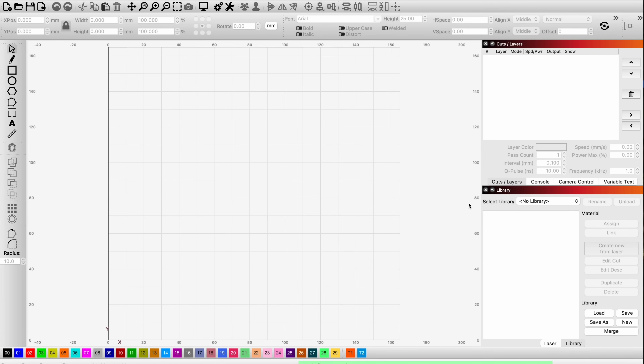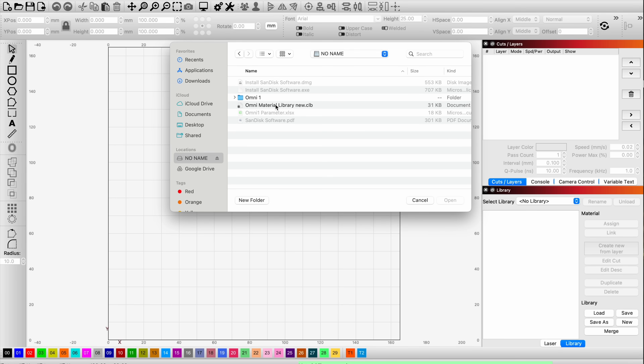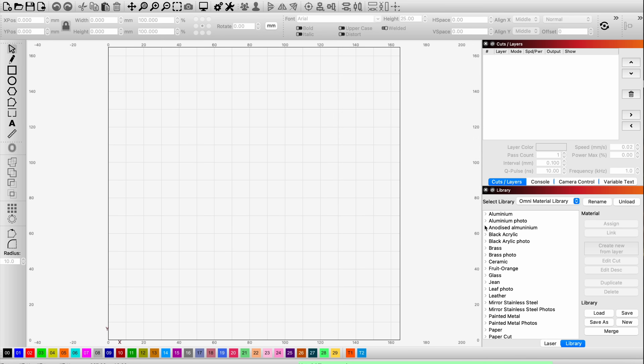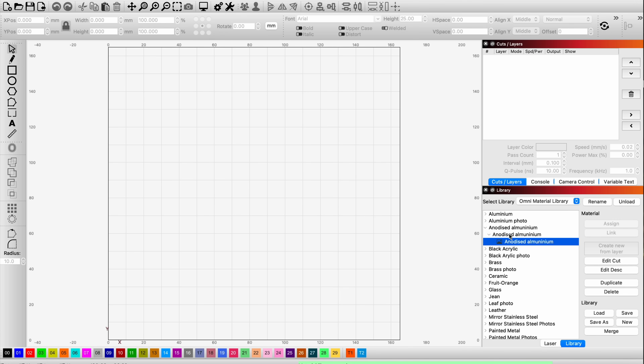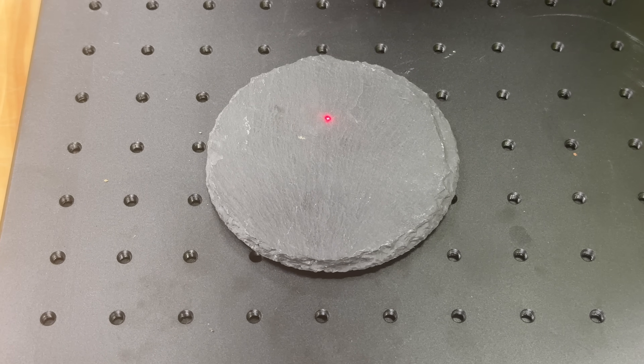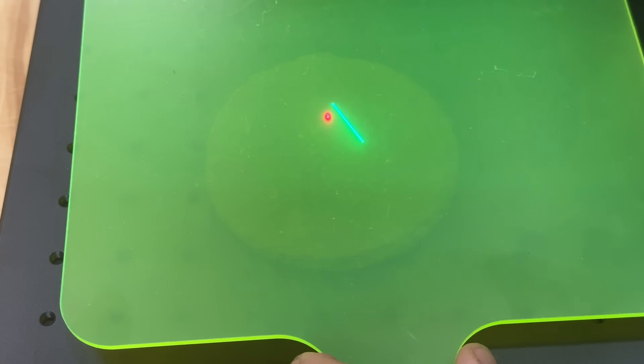Inside LightBurn, if you want to add this library, you go to the Library tab, click the Load button, and from your USB stick — in this case called No Name — you have the Omni Material Library. You open that up and can see all of these items on the side. You can click Anodized Aluminum and it gives you settings — again, basic starting points, but starting points are better than nothing. With a UV laser, you're not always going to be able to see the tracing image, so you'll need to use a fluorescent plexi to see it. I would recommend using a lot of positioning jigs with this machine, specifically because it can be hard to position an item with the plexi over top.